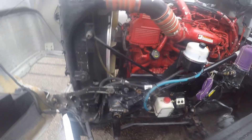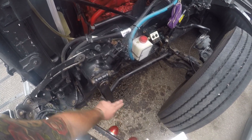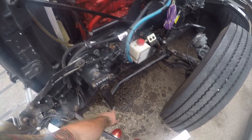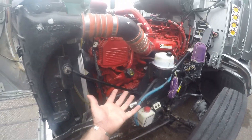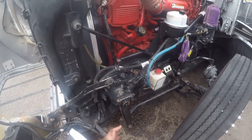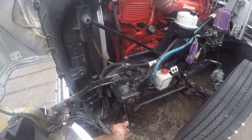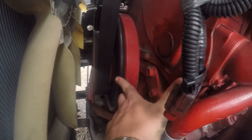Shock absorber — those Monroe shocks are about due, I ought to get some new ones. I'm blanking on the names of some of these steering components, so I'm going to move on. This is your main belt right here.